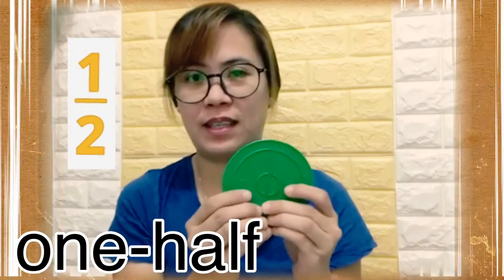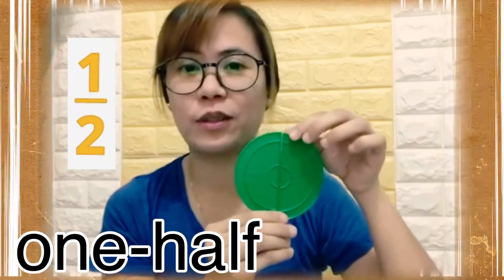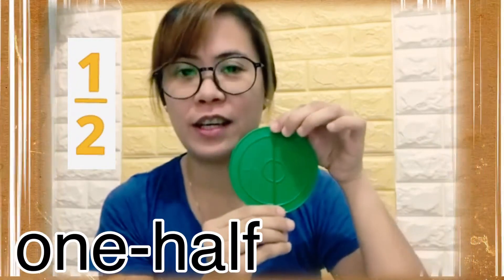Is this one half? No, because this one is a whole. But if I divide it equally into two parts, each part will be called one half — just like this. So let's say this is the circle I had earlier.